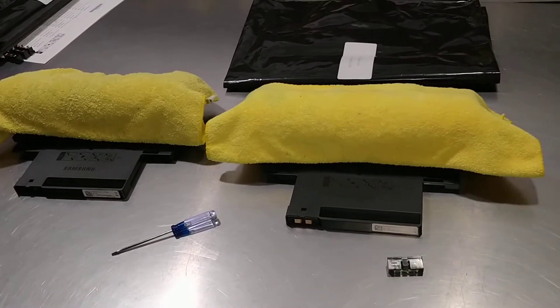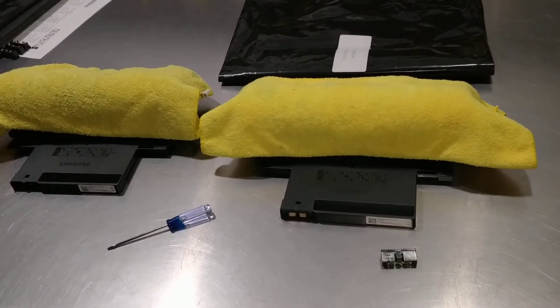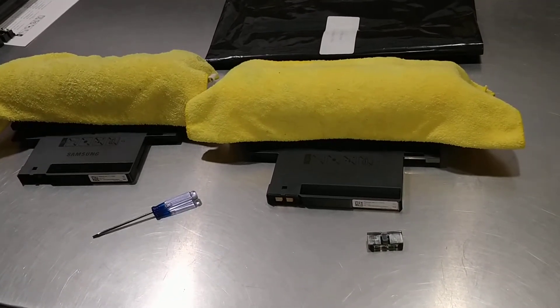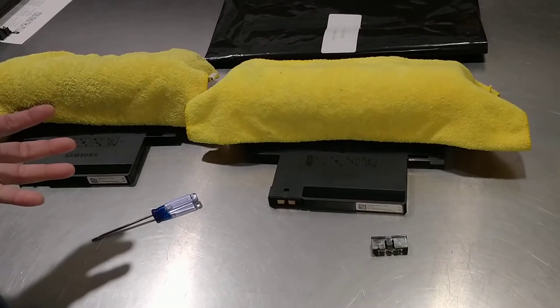On this video I'm going to show you how to replace or install the ROM chip for the Samsung ROM, and it works for many printers.